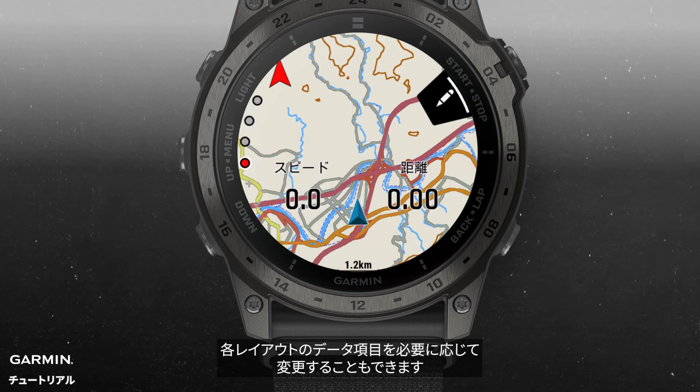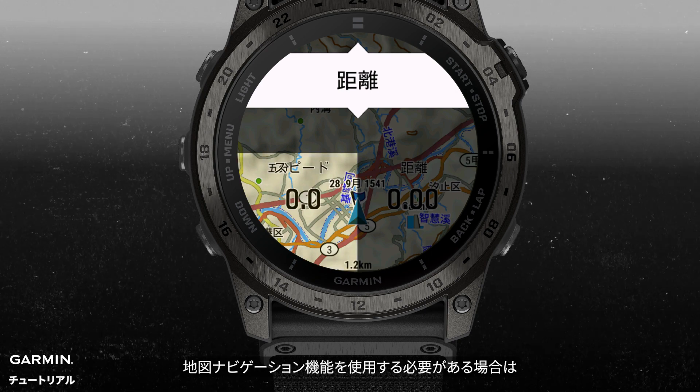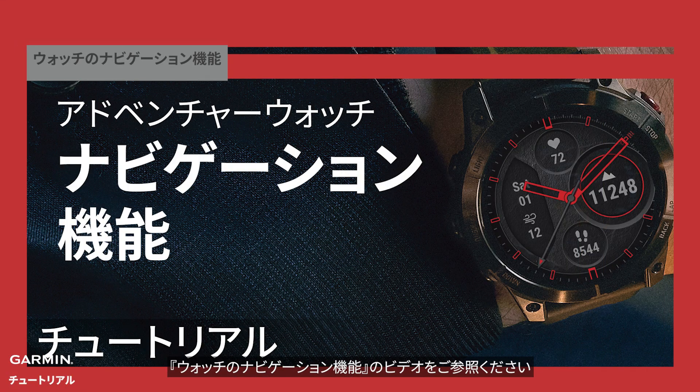You can also re-select the data you need from data fields. If you need to use the map navigation feature, please refer to the video tutorial to learn more about map navigation on your Garmin watch. For more assistance, please visit support.garmin.com.